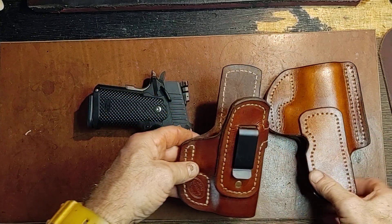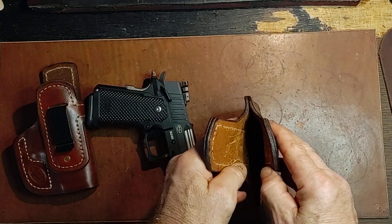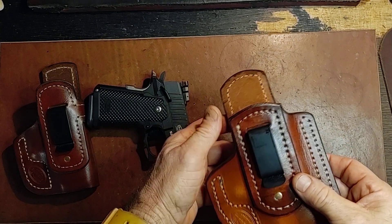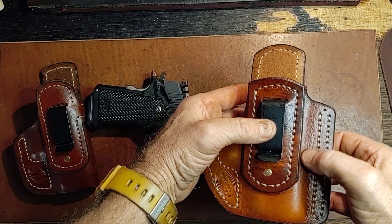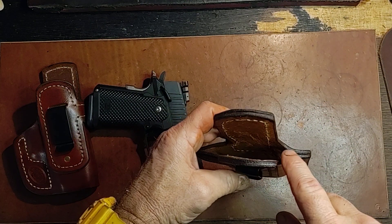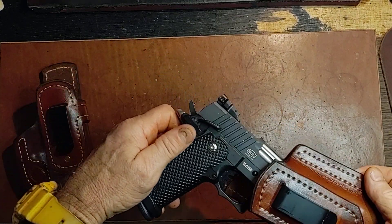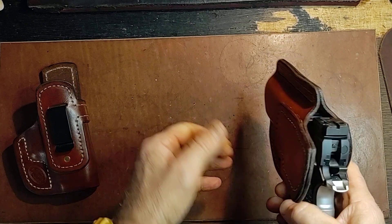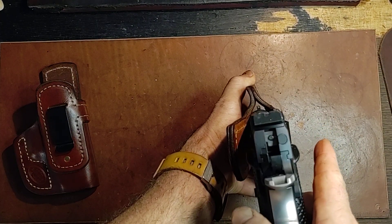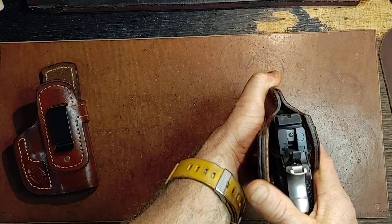So in thinking about it, I came up with this because this is essentially a sight channel right there. But there is no stitching on either side either — there's no stitching right here or on the front. There's just a gap in that hole right there so that it's never going to catch. There's nothing to catch on. You can see the sight going down there. It's smooth.